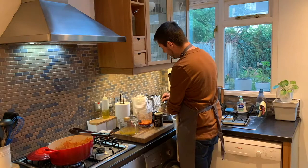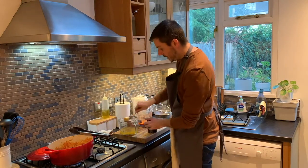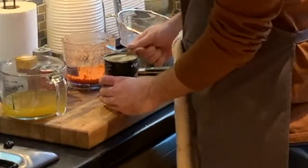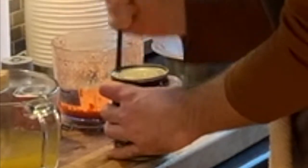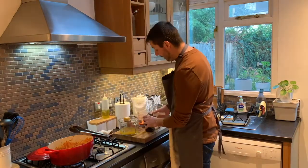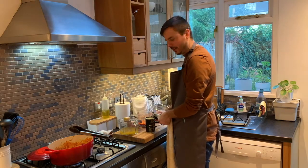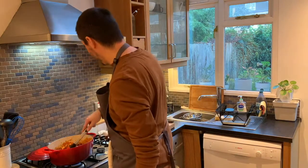Drain a can of red kidney beans — they pack a lot of flavor and tons of protein as well. I had a friend who was vegetarian who literally every single day for lunch would eat a can of tinned tuna and a can of red kidney beans, mix them up and heat them in the microwave. Jono, if you're watching this, I still remember that. Our beans have gone in and are cooking away nicely.